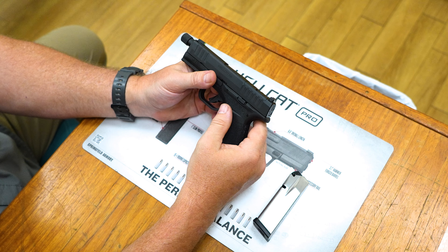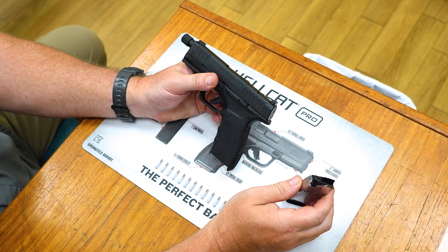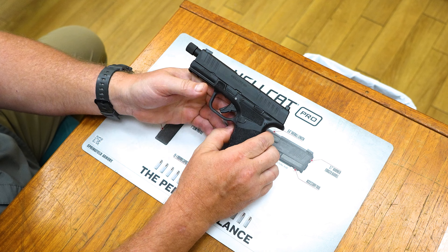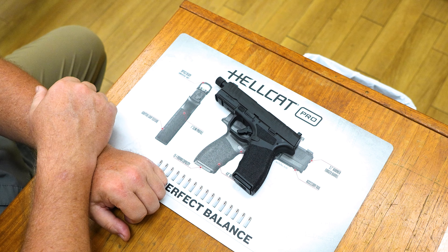From there, if I want to safely store the weapon whether the magazine is empty or not, I can go ahead and place it in the bottom of the magazine well and store the weapon.